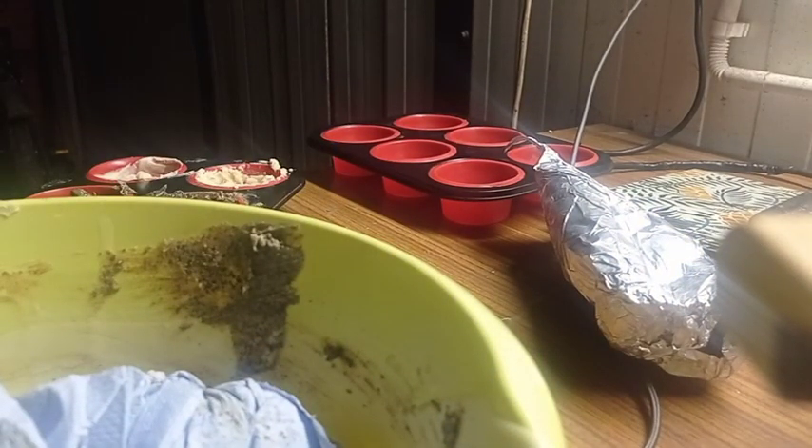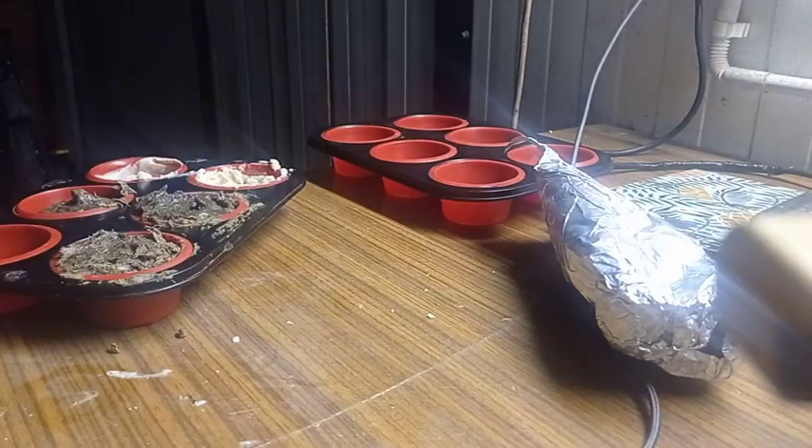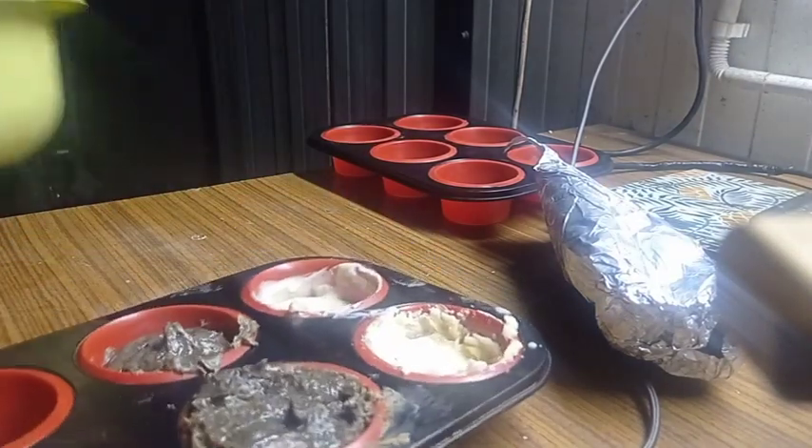Oh no — I did all of this and you didn't see a thing because of that bowl blocking the camera. Okay, that was stupid.